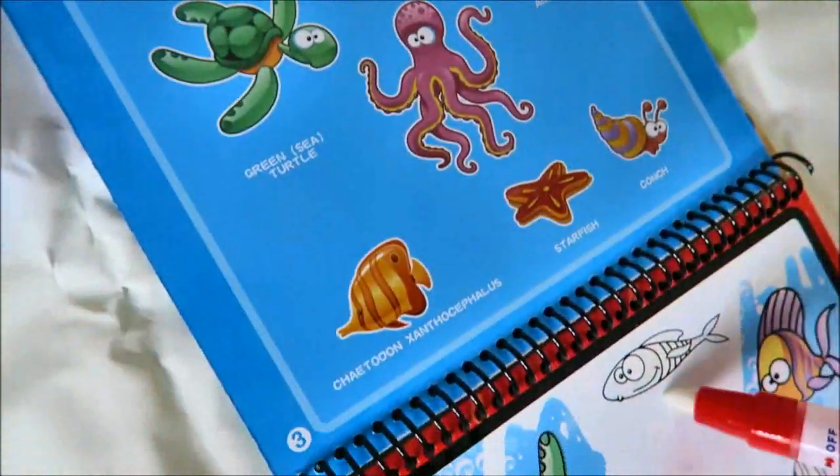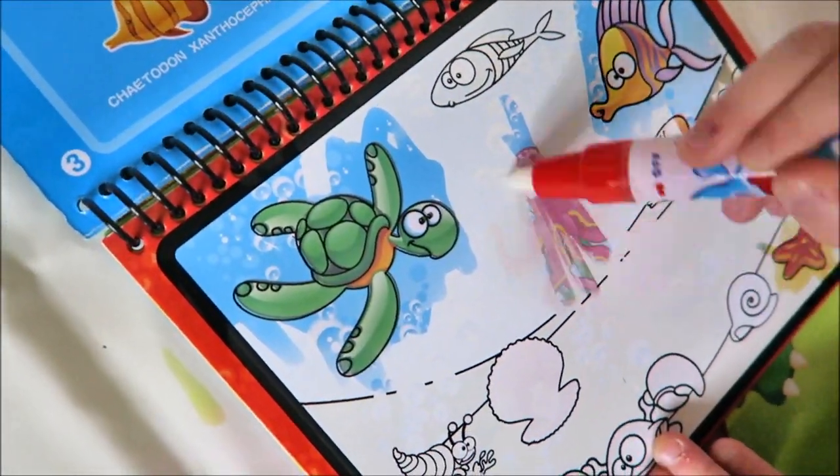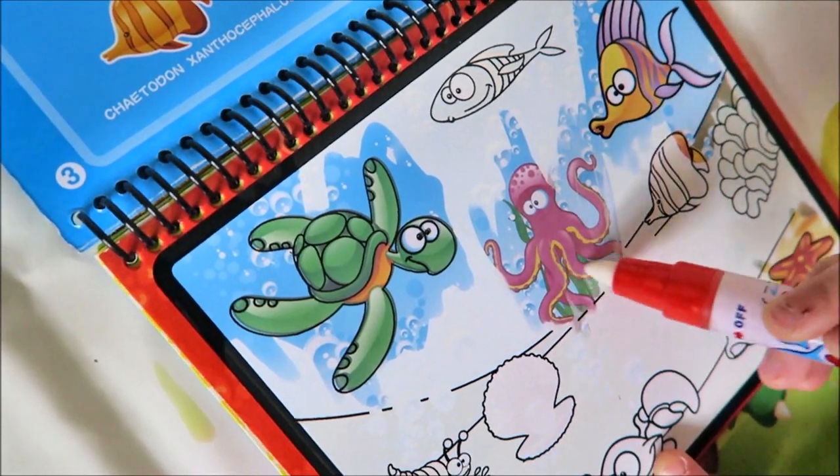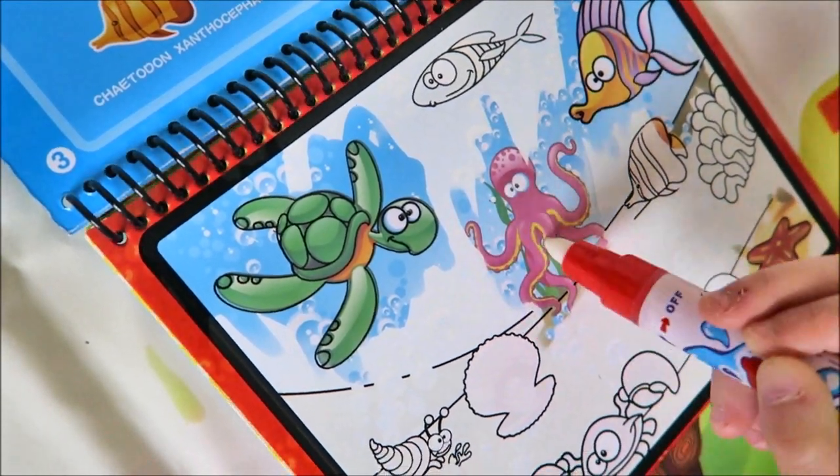Where's the octopus? Find an octopus — it's hiding there. You found it! Cool, good job.